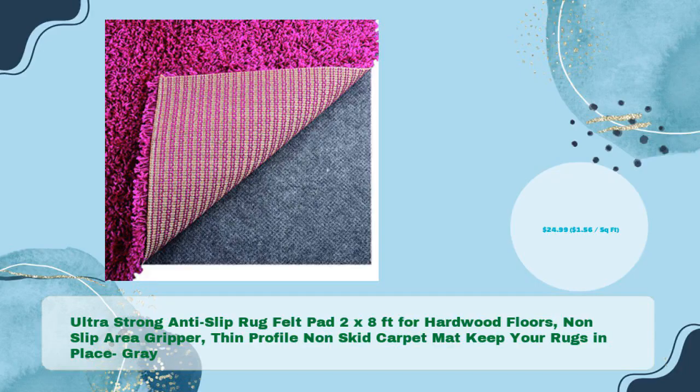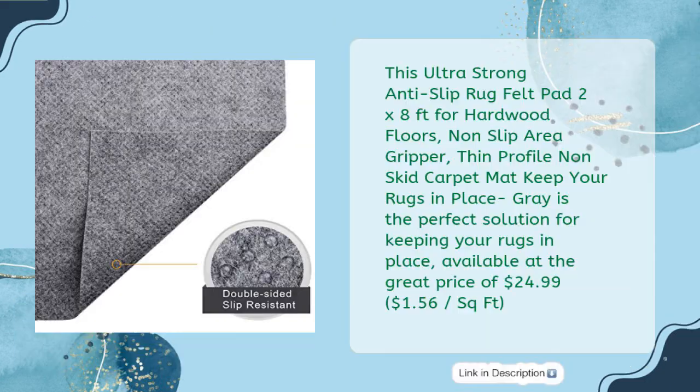Ultra-Strong Anti-Slip Rug Felt Pad 2x8ft for Hardwood Floors — Non-Slip Area Gripper, Thin Profile, Non-Skid Carpet Mat. Keep your rugs in place in gray for just $24.99. This is the perfect solution for keeping your rugs in place.